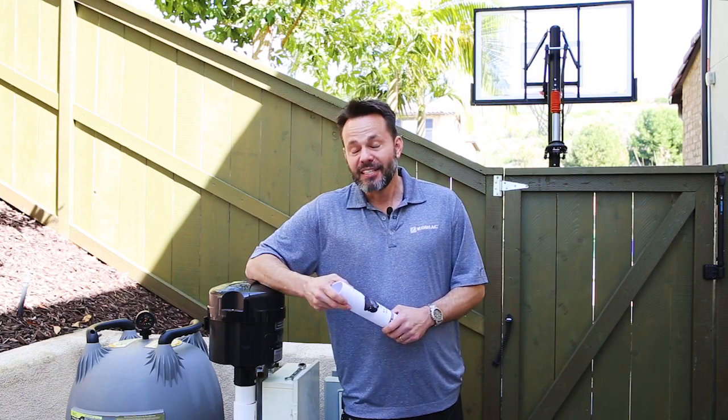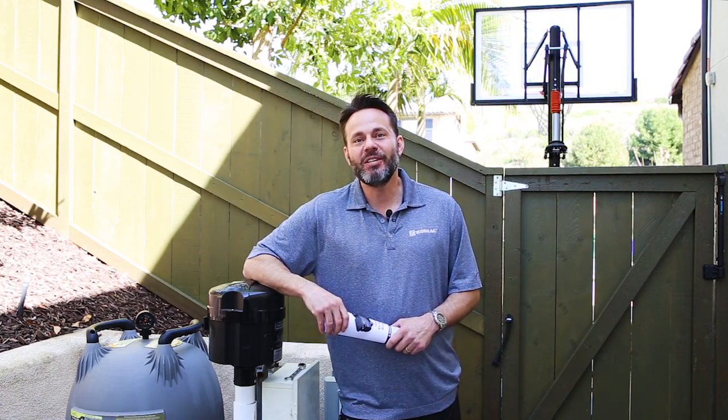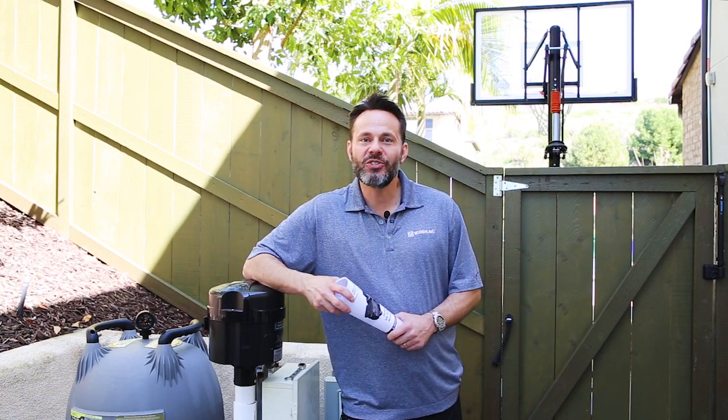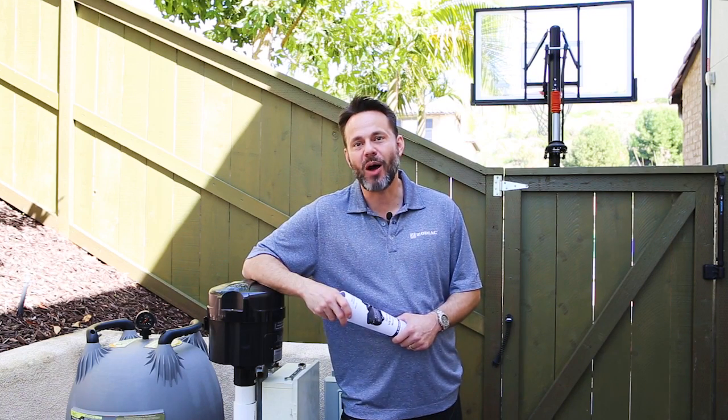If you need instructions on how to adjust a variable speed pump, check the manual. You can download these from our website. It's easy to do, I promise. But if you have any questions or complications whatsoever, as always, contact your local pool and spa professional.